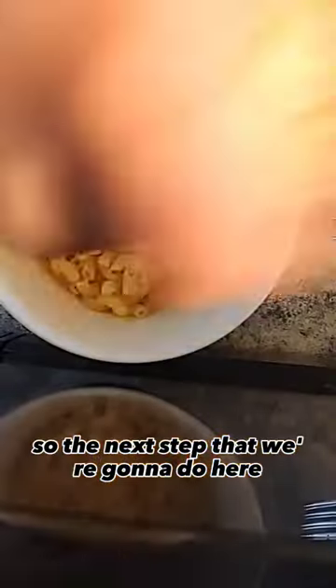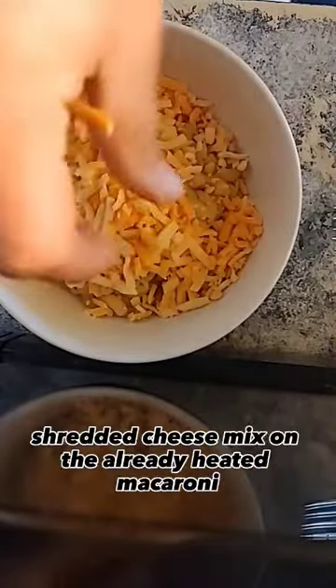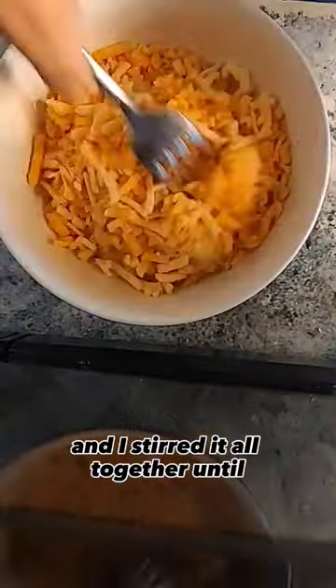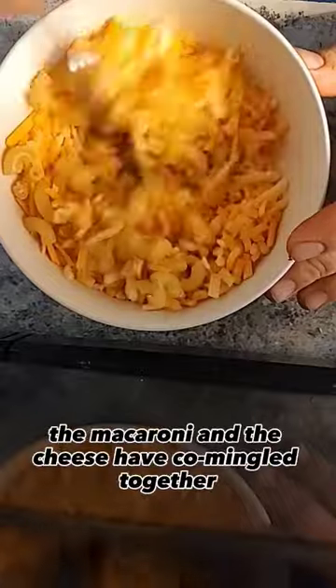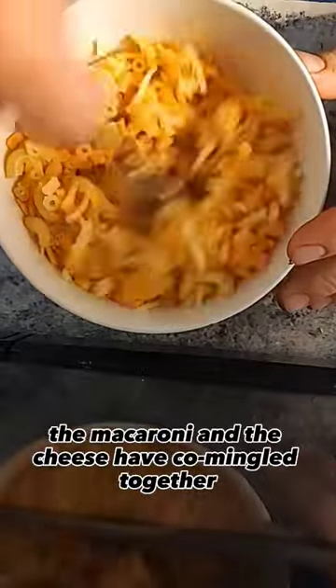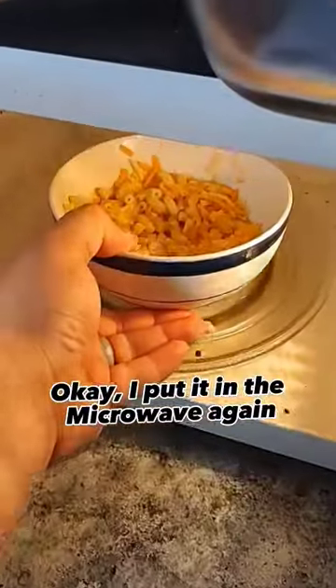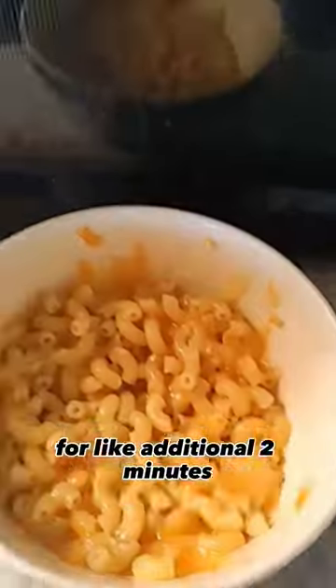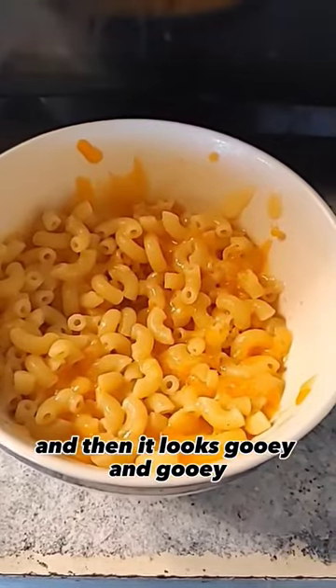The next step is I use a three-cheese shredded cheese mix on the already heated macaroni and stir it all together until the macaroni and the cheese have mingled together. Then I put it in the microwave again to melt it even more for an additional two minutes, and then it looks nice and gooey.